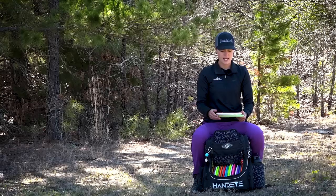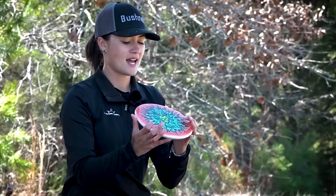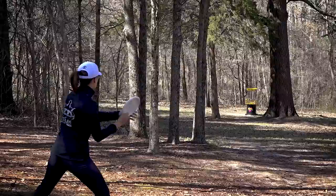For my forehand approaches I'm loving the harp. I have one in the tournament plastic with my Warrior Sun Dimex stamp — make sure to go check those out. This is actually one of my favorite stamps of all time that I've ever come up with, and there's gonna be an evolution of it so stay tuned. I love the tournament harp because it's starting to get beat in and it's flying a little bit straighter, which I'm loving.